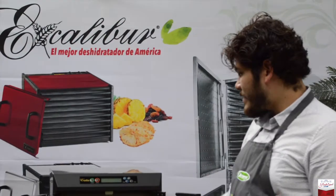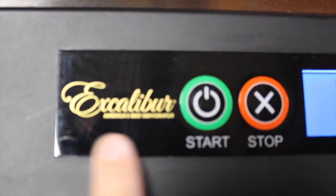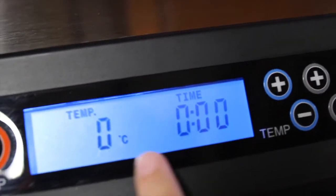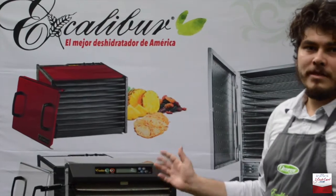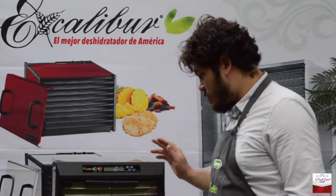En la misma gaveta, y poder hacer todo el procedimiento. Aparte de eso, el tablero es completamente digital: la temperatura, el tiempo, el inicio y el stop están totalmente digitales. Las puertas son de vidrio para que podamos ver nuestros productos y trasladarlos sin ningún problema.